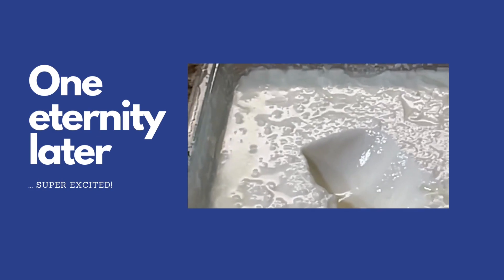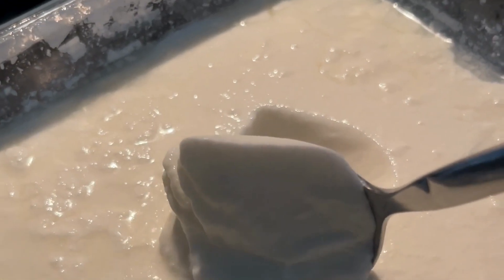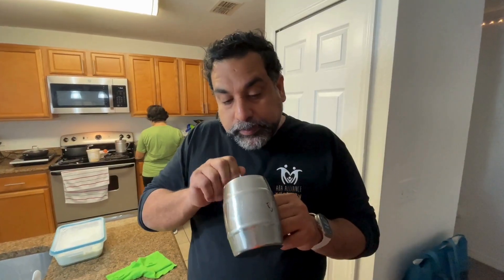A few moments later — oh, look at this delicious yogurt! Oh my goodness, let's go!